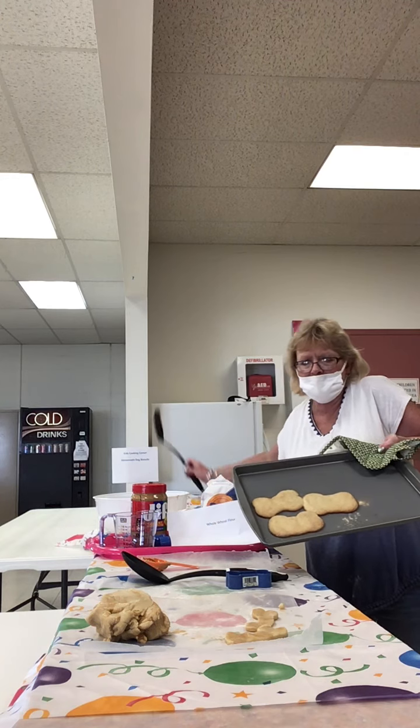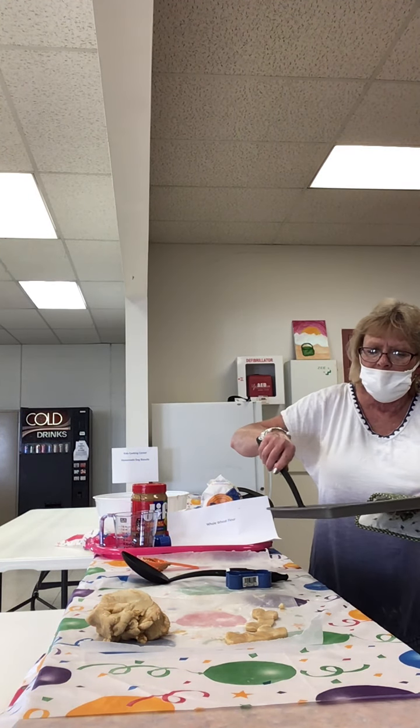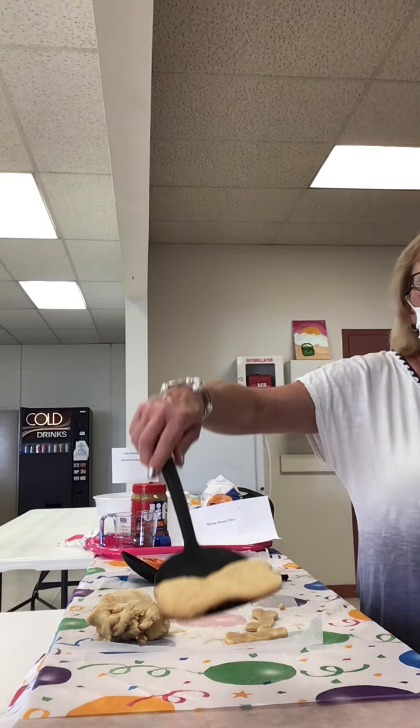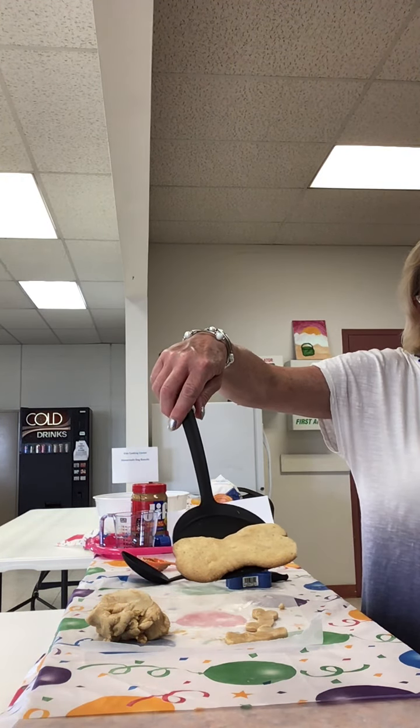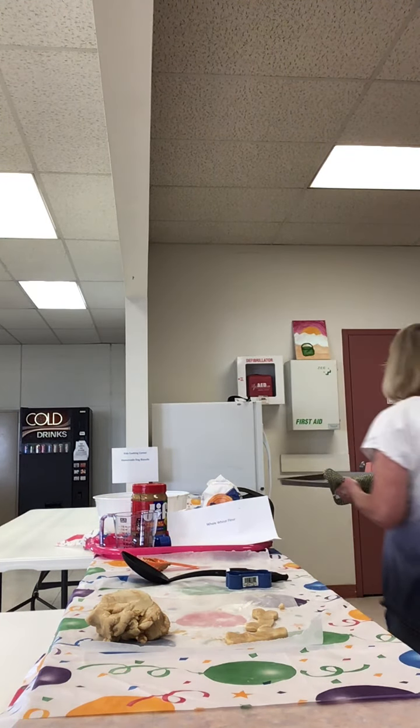So here are my dog biscuits. I'm going to let them cool off a little bit. Let's take a look — there you go. And I'm sure your furry friend will just love these.